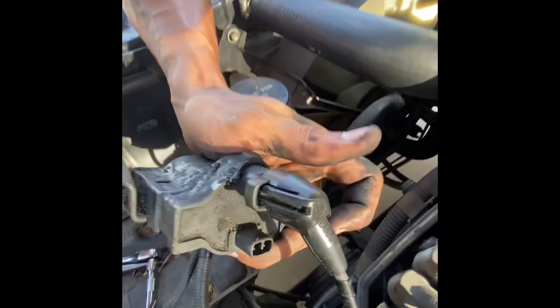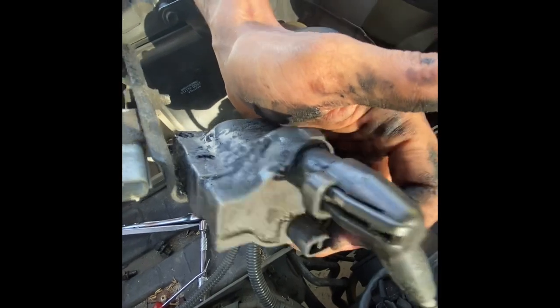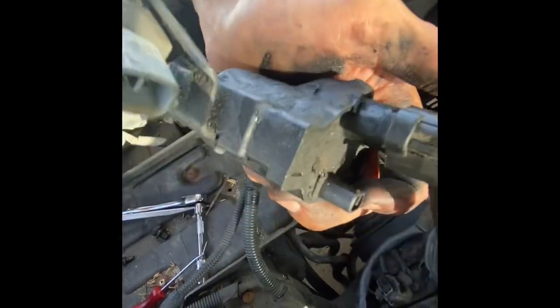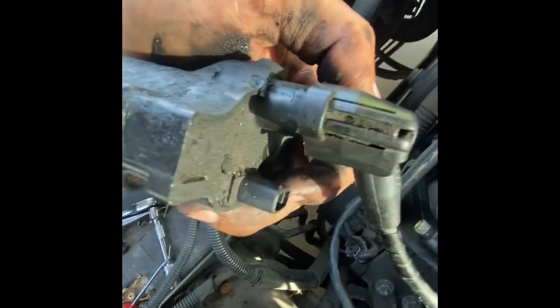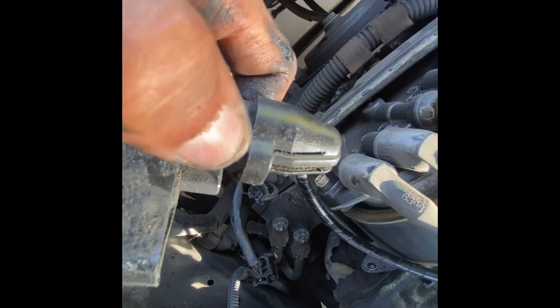Just to be clear, there are two plugs on the coil pack. The bottom one — you press the button on the side and it pops off. That's the one I broke on my other coil, so be careful. Then the other one, you're going to look at it and think, what the heck? At the bottom there's a little notch right there — you just lift that up and it'll pull off.